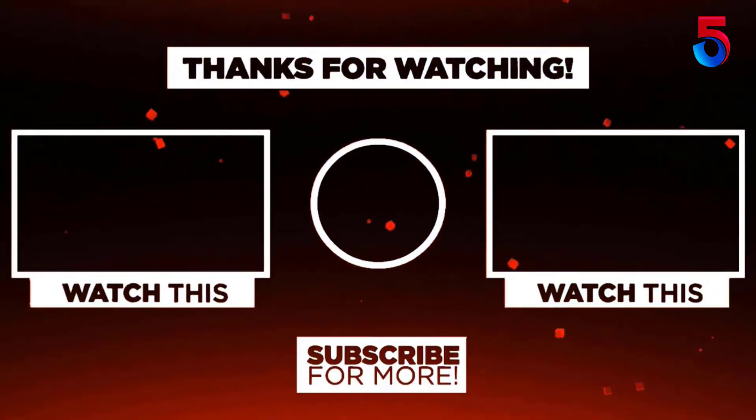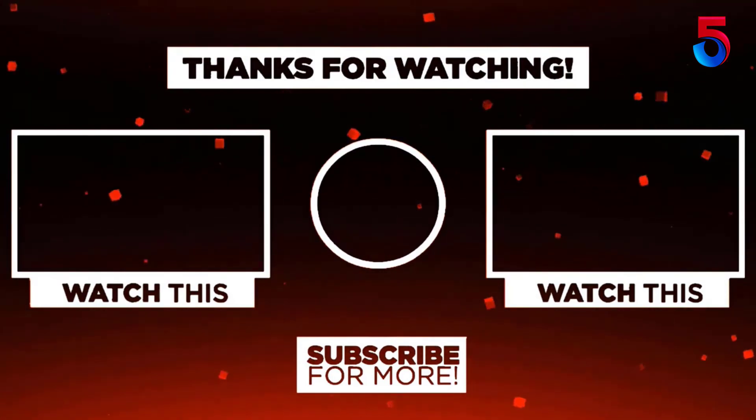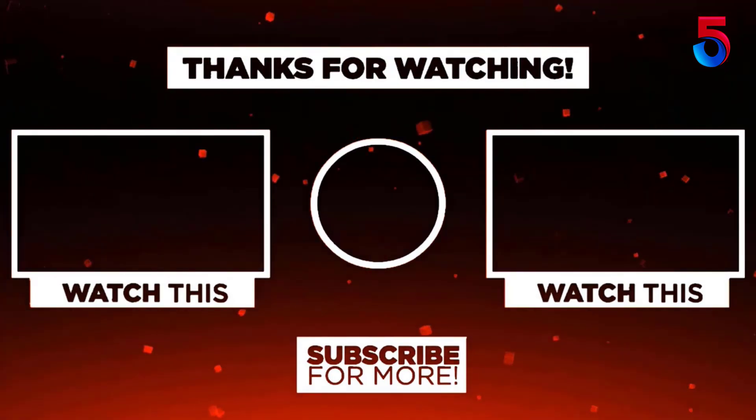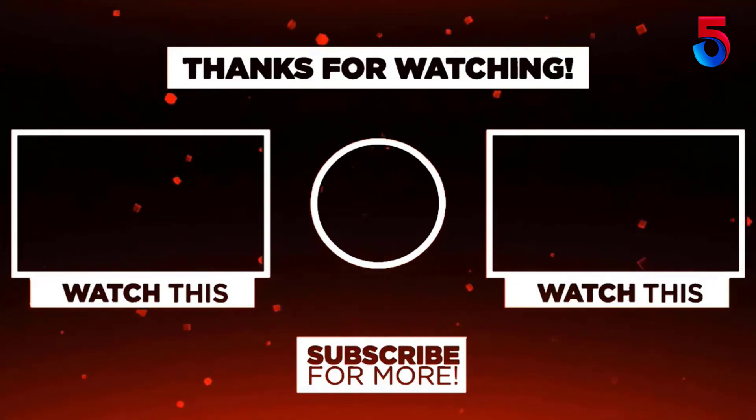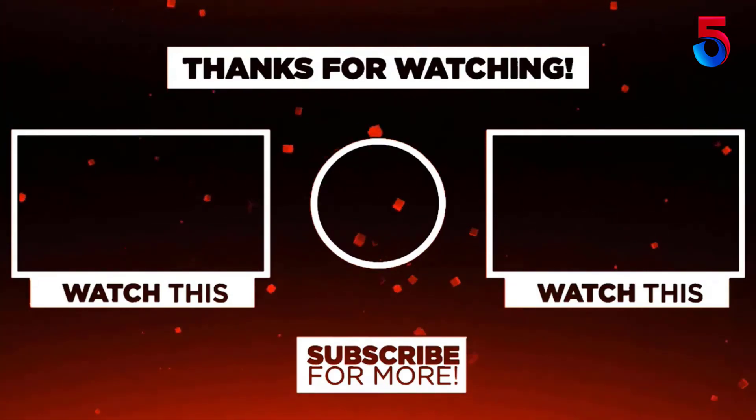Thank you for watching, guys. I hope you liked this video. If this video was helpful to you, please remember to leave a like, comment, and subscribe to my channel for more videos. If you have any questions related to these products, you can leave a comment below and I'll get back to you as soon as possible.